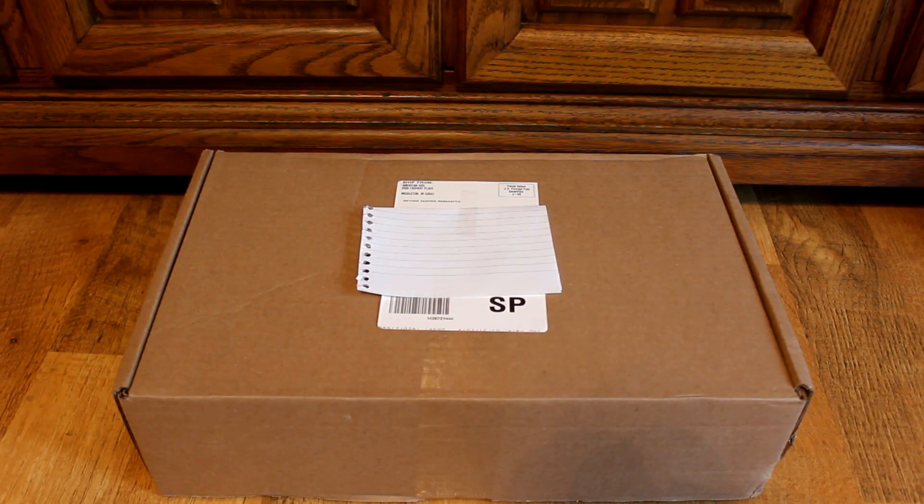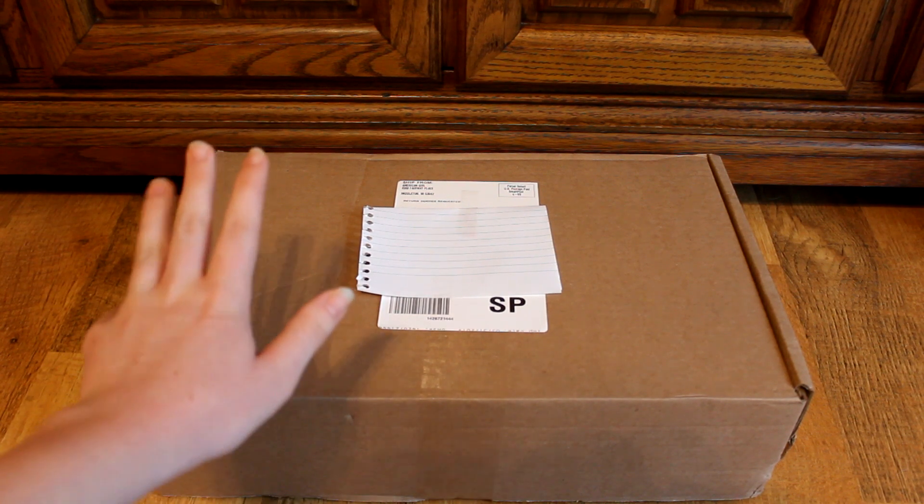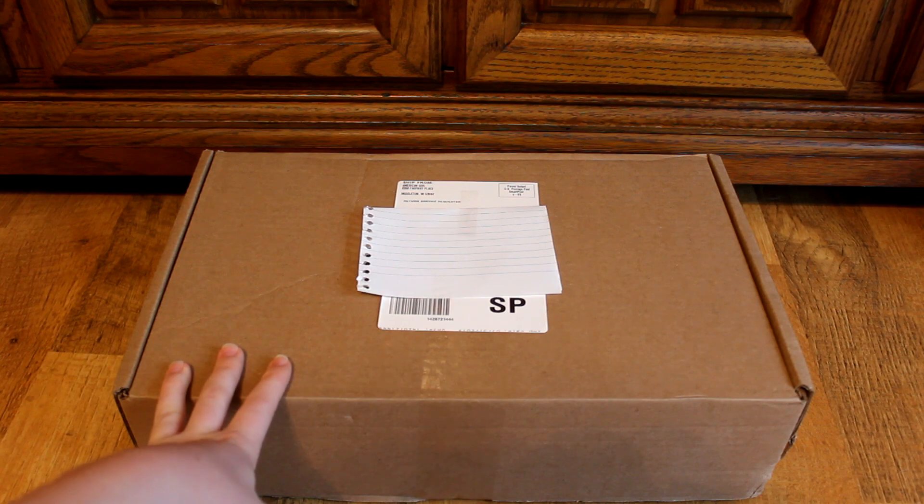Hey guys, it's American Girl Gymnast here and today I will be doing an opening video of this package that I just got from American Girl. It feels like I ordered this like forever ago and I'm so excited to show you guys what I got. Let's get started.